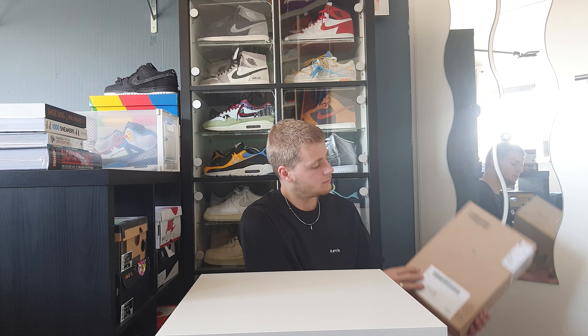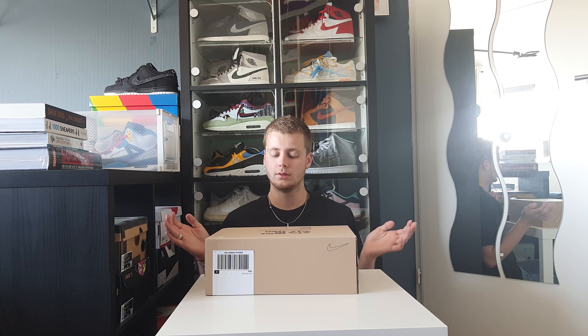Hello everyone! Welcome to this brand new video. Today we are going to unbox a new Nike Jordan. So let's get right into this video.